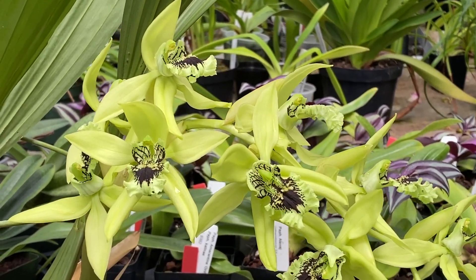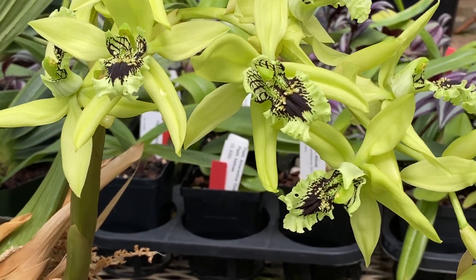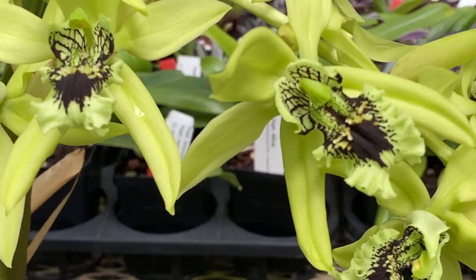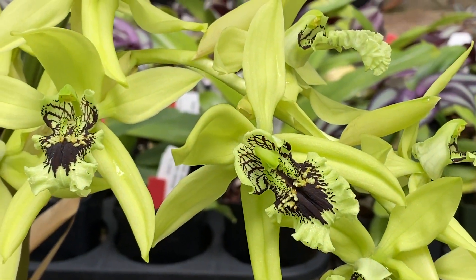Hello my fellow orchid growers. I'm here today to talk about a really interesting plant that has the nickname the black orchid because of its black color in its lip — the Coelogyne pandorata.